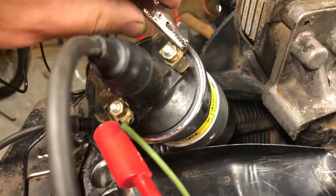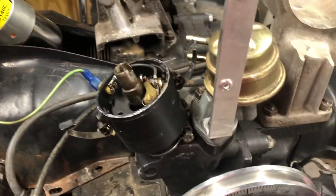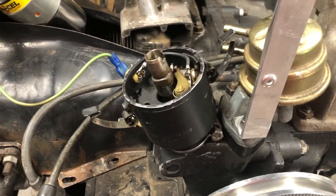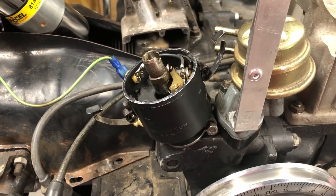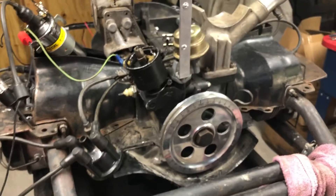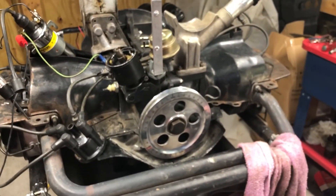I've checked these connections multiple times. I've changed multiple distributors, put multiple condensers on, tried multiple sets of points, and even tried an electronic ignition. I cannot get spark and I don't know why. Somebody please help me.